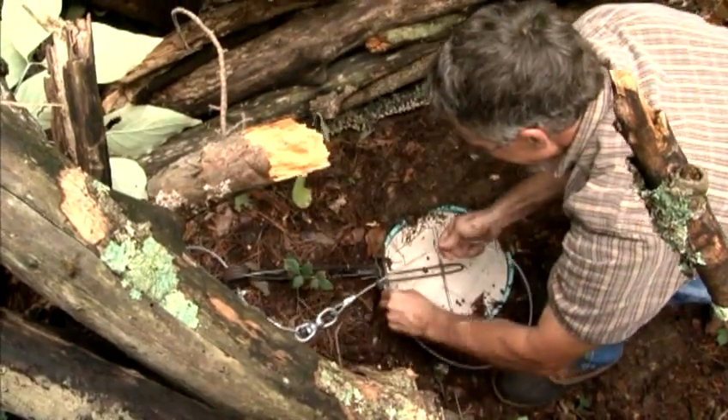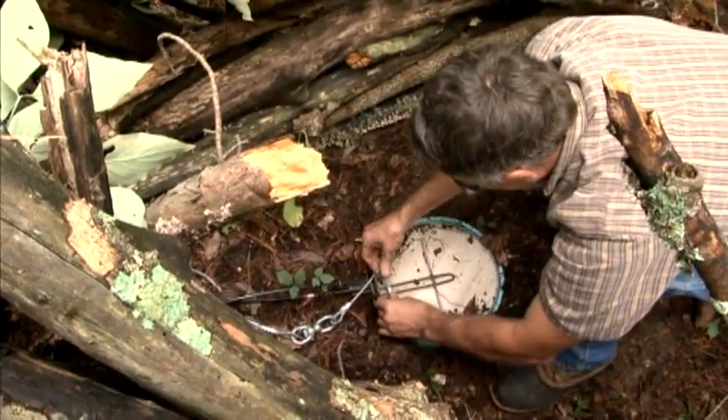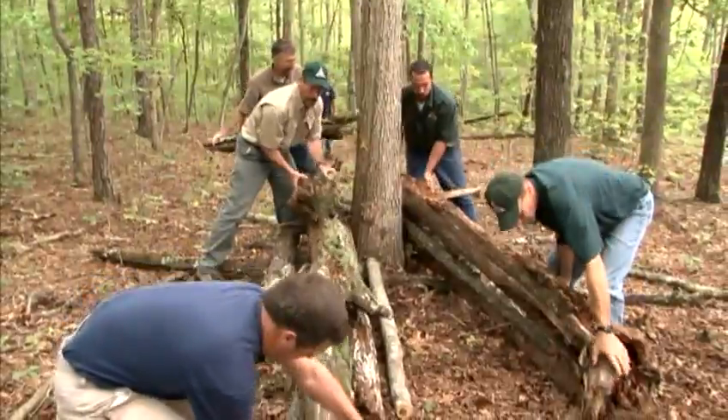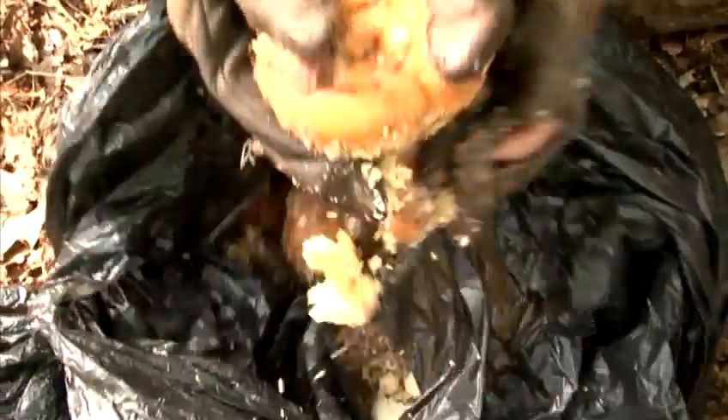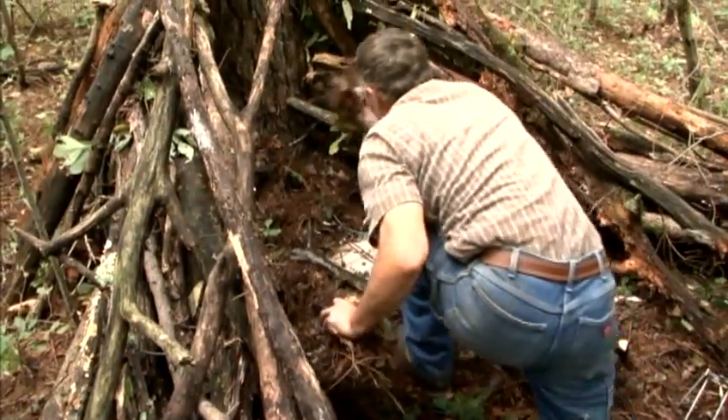Our other traps are foot snares. We attach them to a tree and then stack logs on either side of that tree to make a V. In the middle of that V we put something to eat, and then we place this snare which is about 10 or 12 inches in diameter.